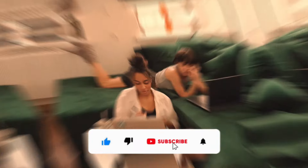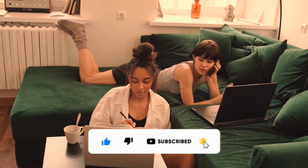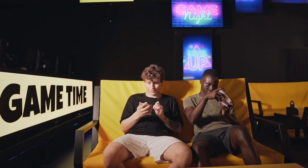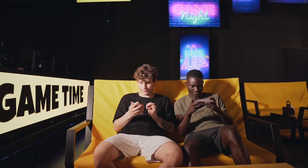If you enjoyed the video and found it helpful, don't forget to hit the like button and subscribe to our channel for more exciting content. Stay tuned for future comparisons and reviews. Until next time, take care and happy smartwatch shopping.